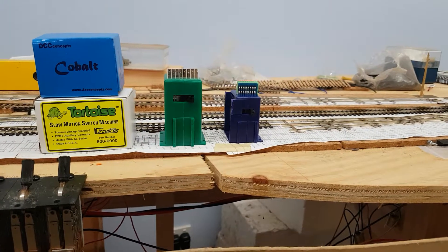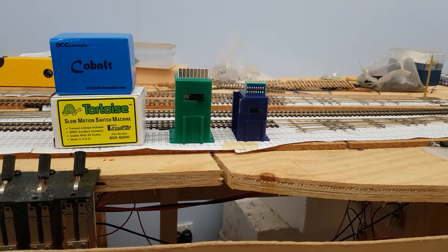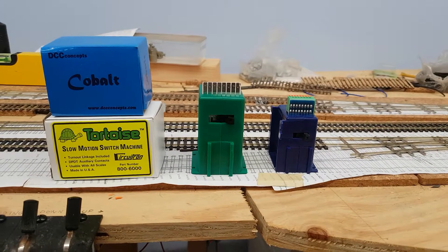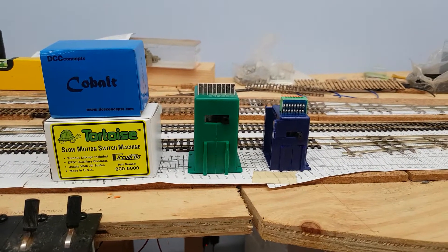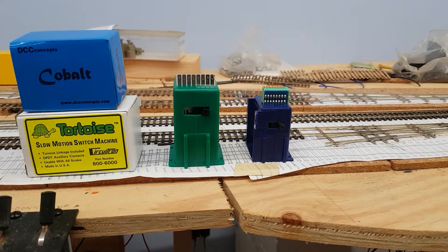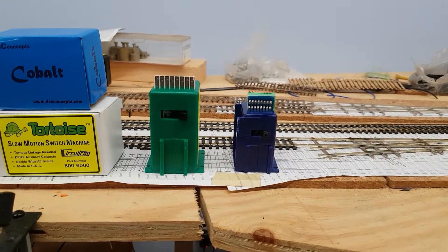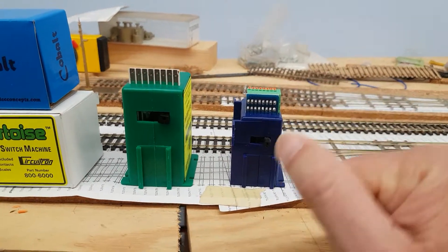Anyway, in recent years they've upgraded their product and produced the IP version, which has a very large range of voltages it can be used at. As we can see, the left-hand one is the Tortoise point motor and the right-hand one, the blue one, is the Cobalt. The Cobalt has some design improvements over the old Tortoise in that it's smaller overall, and you can also connect wires without soldering.